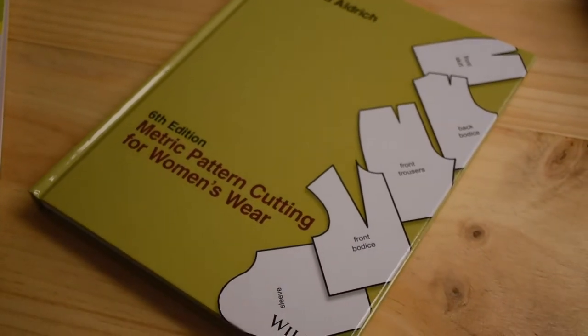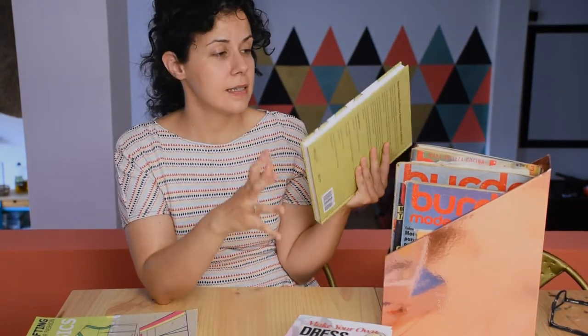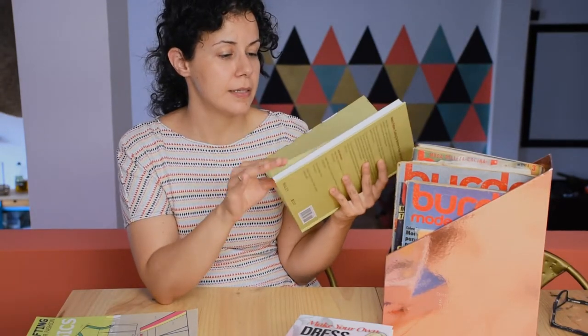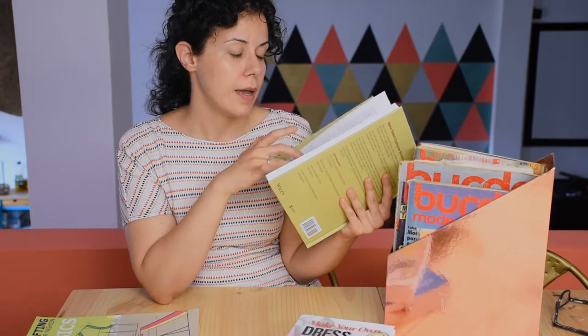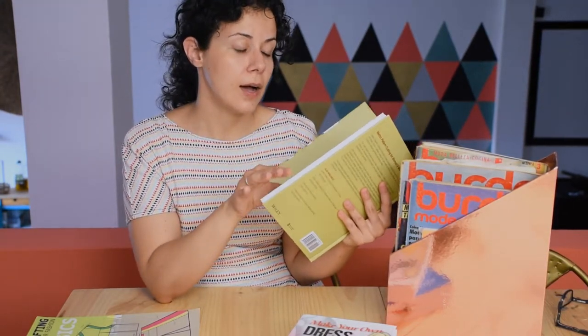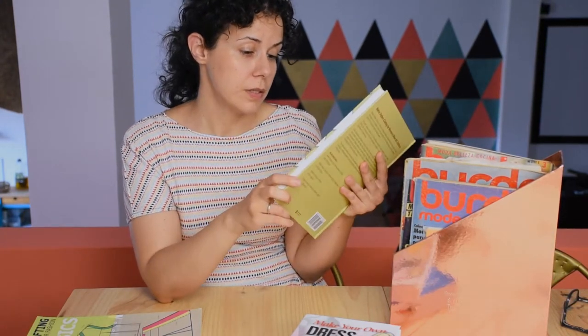Then I have this metric pattern cutting for women's wear. This is a bit different from the others — those cover the basics, while this one is more about how you should measure everything for different sizes and how to put that on paper. It's really nice. I've consulted it but haven't read it all yet, so I'm working through it.